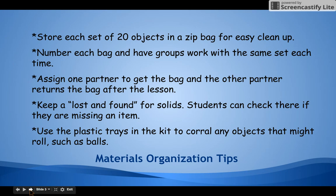When you have partners, one partner picks up materials and the other partner returns the materials. My big tip is keeping a lost and found for solids — just a little container next to the zip bags. If anybody finds anything they put it in the lost and found, and students check there if they are missing an item. I also like to use the plastic trays that are already in the kit to corral objects like balls that might roll off desks. If you have a standard desk you can use the pencil tray, but if not, just use the plastic trays — they're right there for you.